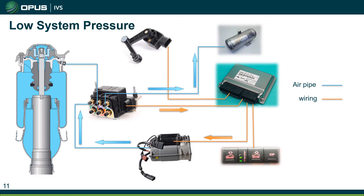The ECU has detected that the system pressure is low — it's picked that information up from the valve body and the pressure sensor inside it — so it's put the compressor on to start running. The compressor is generating pressure, that pressure is going into the valve body, and the valve body has opened up the valve for the compressor and also the accumulator, so pressure is being stored in the accumulator.